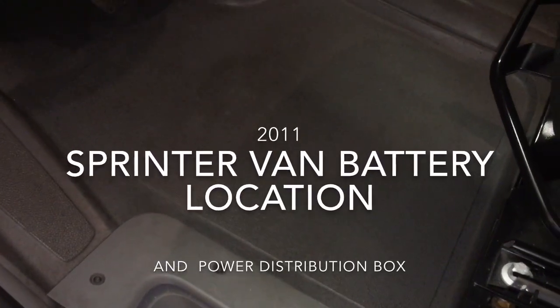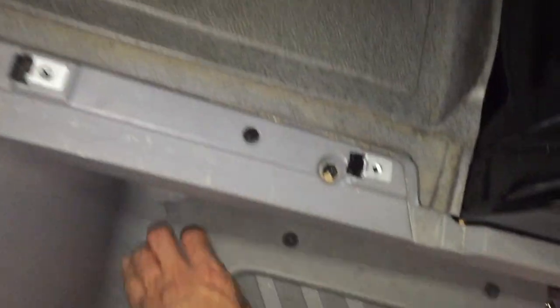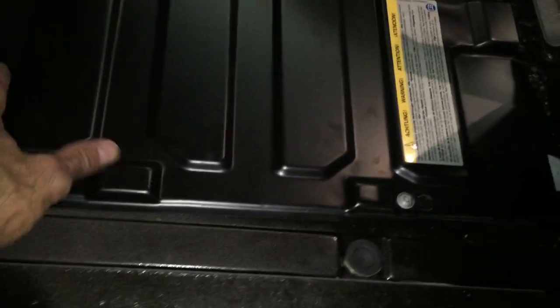Hi guys, today we're going to talk about where your battery is located in your Sprinter van. In my 2011 Sprinter van it's located in the foot area of the driver's seat, and you just got to remove these torque screws, which I already did, and you pull up on this mat and here there'll be a metal cover that you loosen up these four screws.